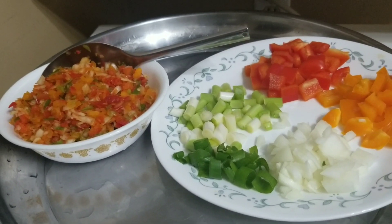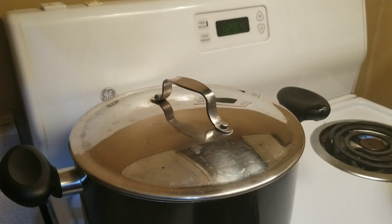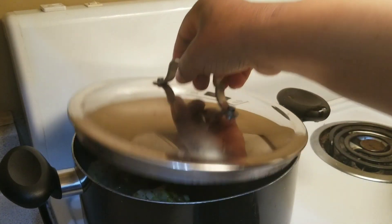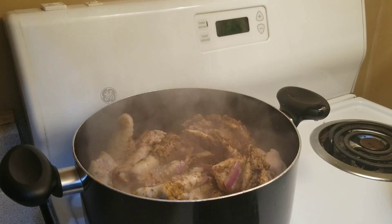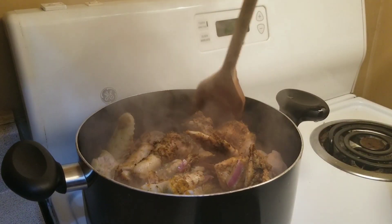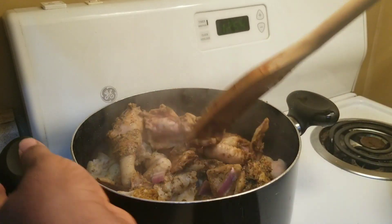Here is some red bell pepper — I chopped some of them and blended some of them. Let's check the meat. At this point I will turn it and add the water because it needs more water.